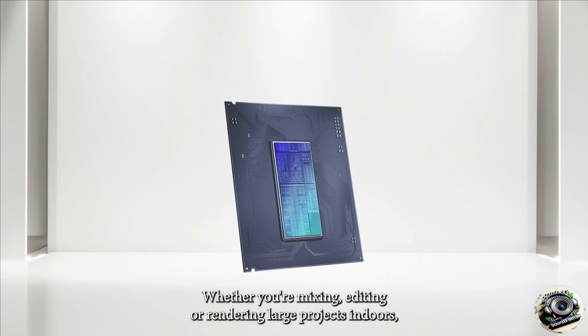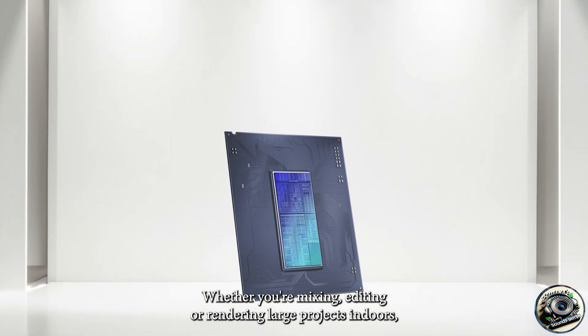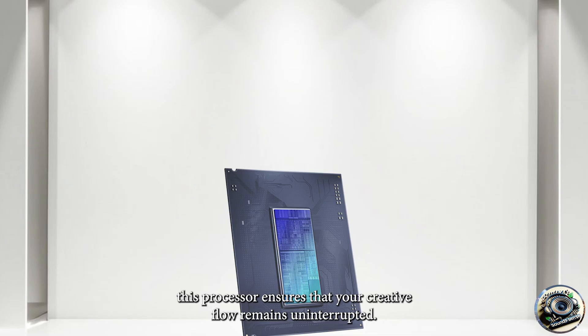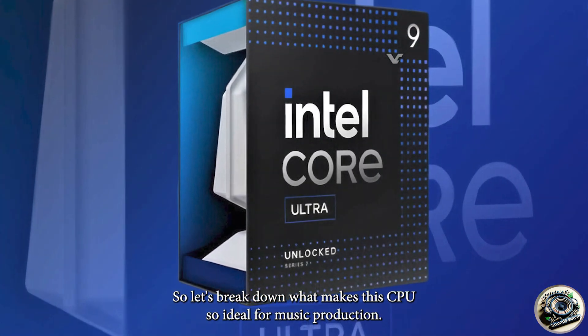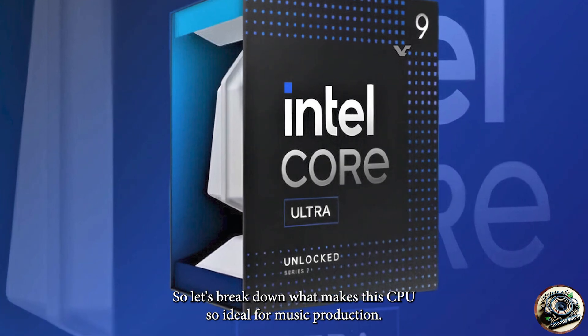Whether you're mixing, editing, or rendering large projects in DAWs, this processor ensures that your creative flow remains uninterrupted. So, let's break down what makes this CPU so ideal for music production.